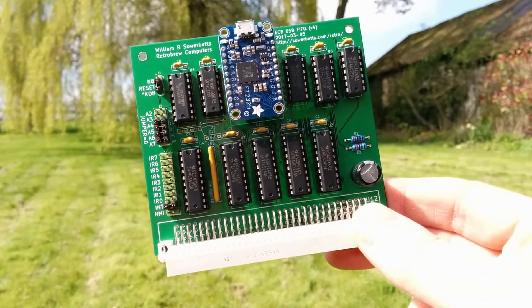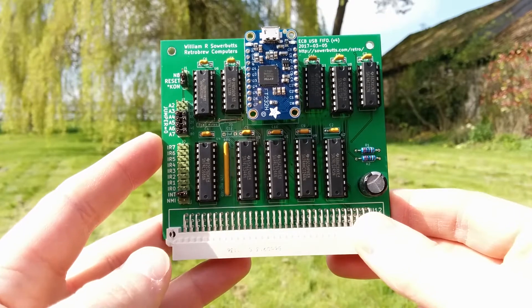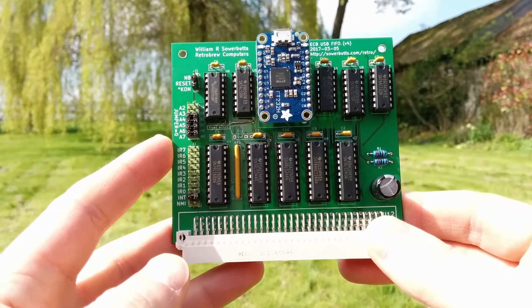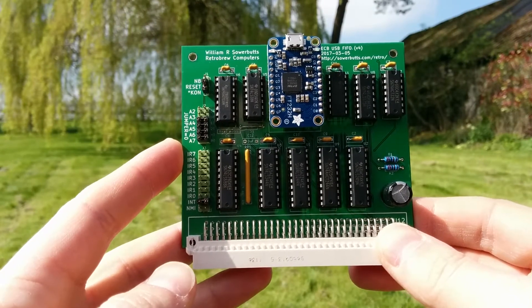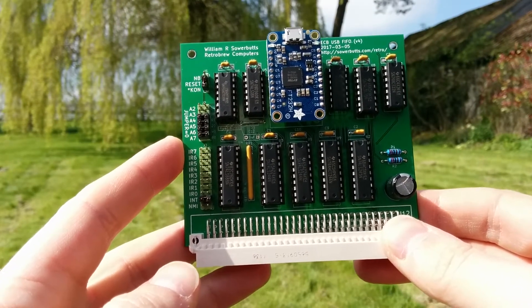This is the second PCB that I've designed. It's the ECB USB FIFO, and it gives you a fast interface to a PC over USB for ECB computers.